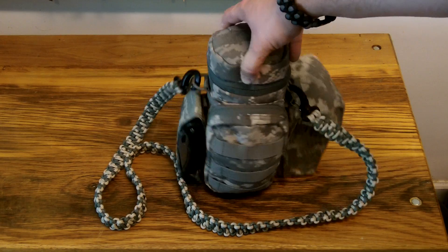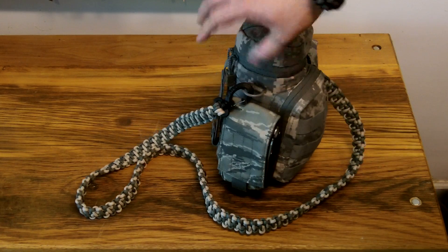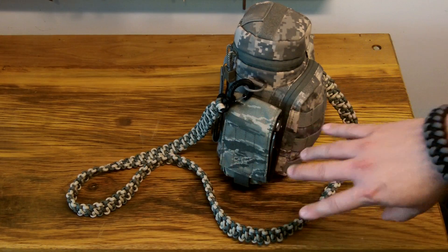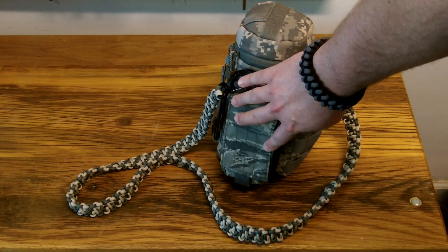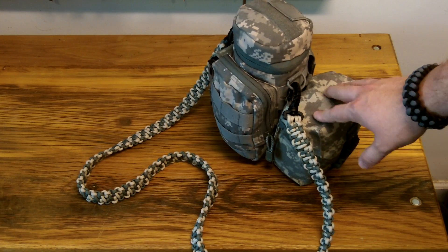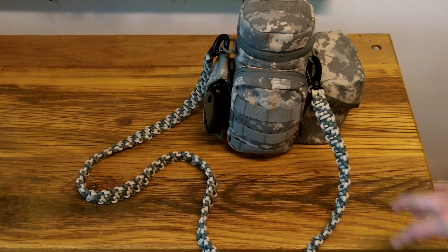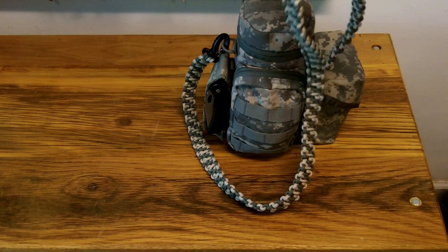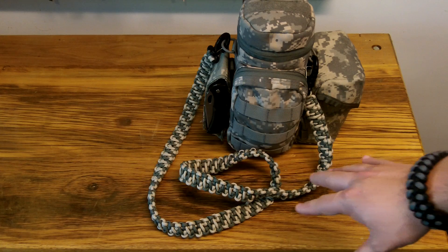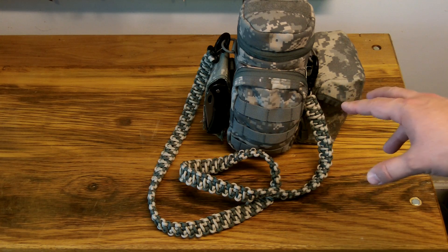This is a MOLLE compatible water bottle container. It has a front pocket and MOLLE straps going all the way around. I have attached an M4 mag pouch on one side and a 100-round SAW utility pouch on the other. I've also added a shoulder strap that I made out of paracord in a digicam pattern using some foliage green and desert sand paracord. So let's take this kit, open it up, see what's in it, and talk about it.